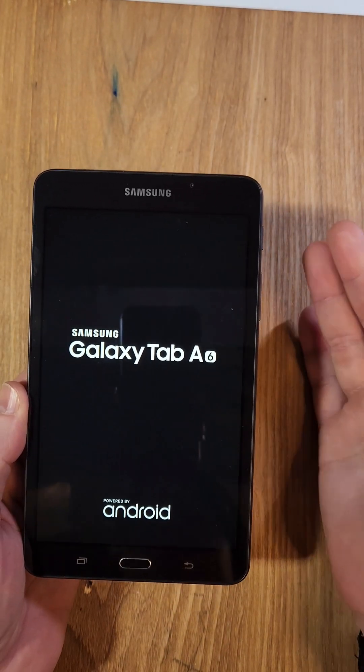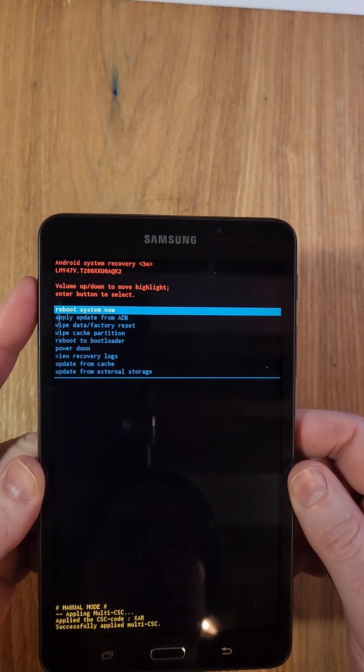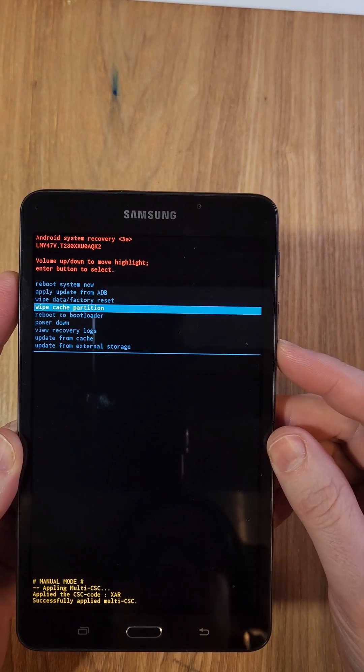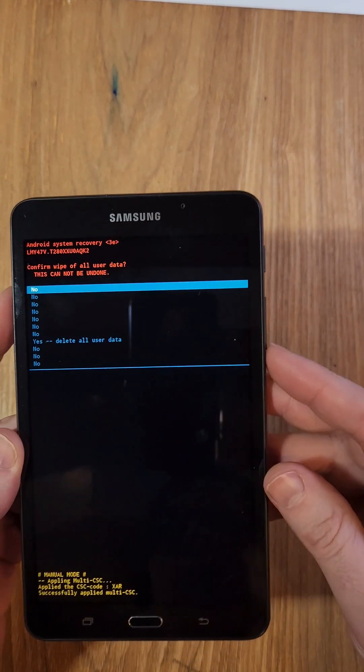Now we just have to wait a few more moments and the screen is gonna blink at us and give us the Android logo, and then it automatically goes to the Android recovery menu. We're gonna use volume to scroll down to wipe data factory reset right there, then press okay with power.